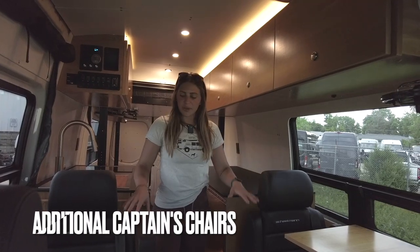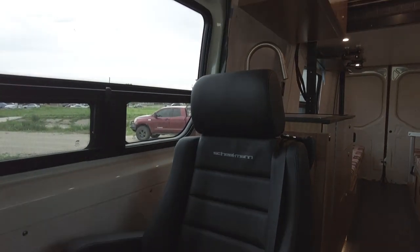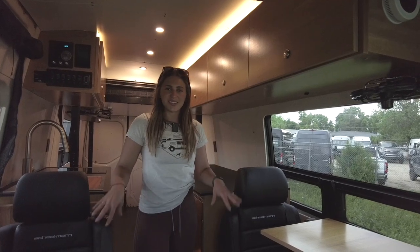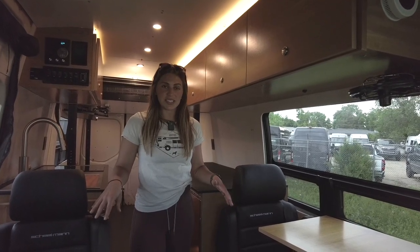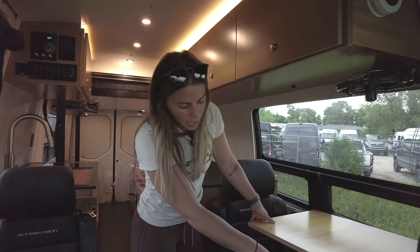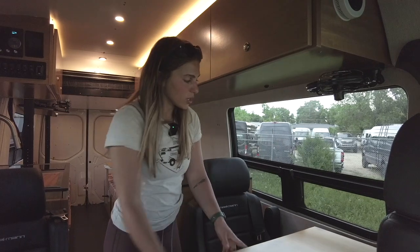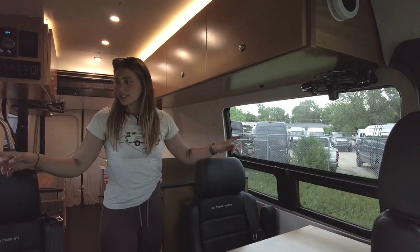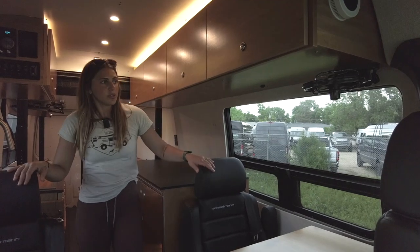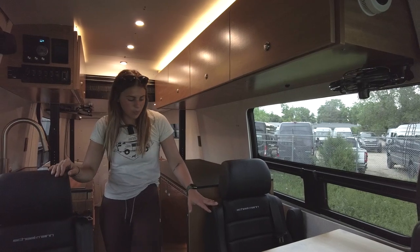In the front of the vehicle we have two Scheelman Vario F captain's chairs. The really nice thing about these is that they have three-point retractable seat belts and can recline, so they're great for additional riders on the road. We also have a mount for a Legume mount table here, so this can be turned into a bit of a workstation. We have a CR Lawrence T-vent window on either side so passengers can have a nice view and some air back here as well.